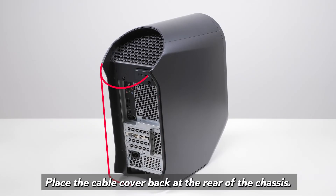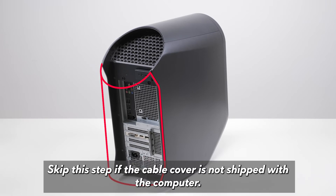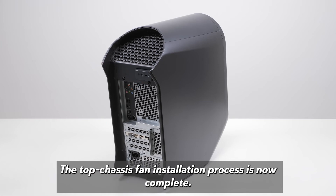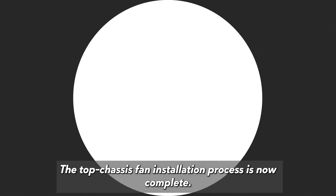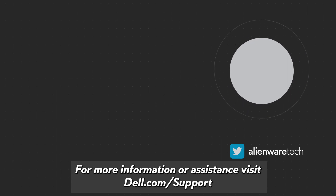Place the cable cover back at the rear of the chassis. The cable cover is an optional accessory; skip this step if the cable cover is not shipped with the computer. The top chassis fan installation process is now complete. For more information or assistance, visit dell.com/support.